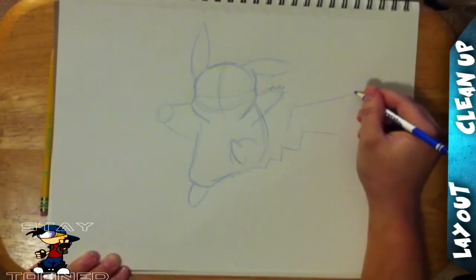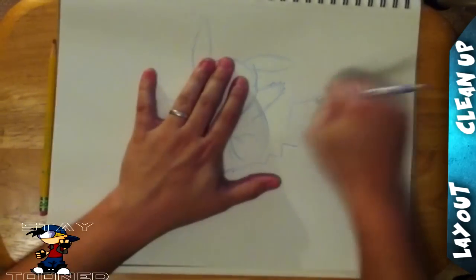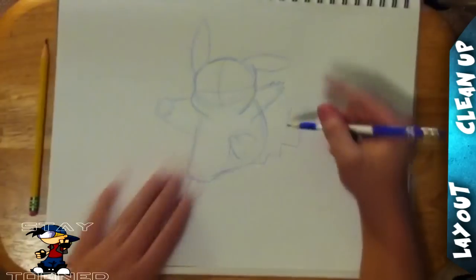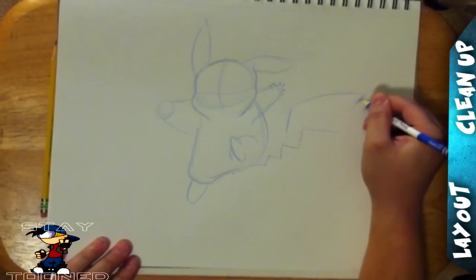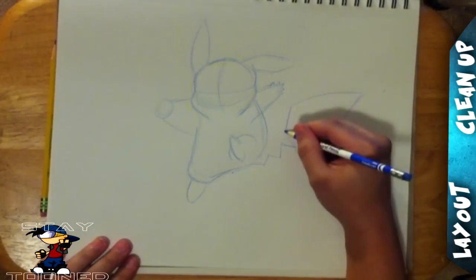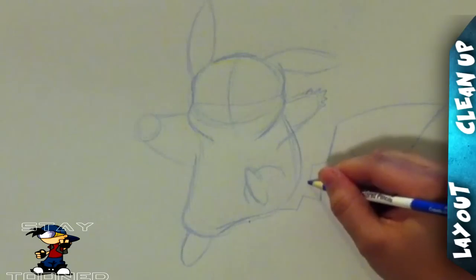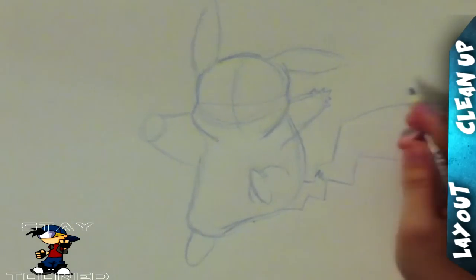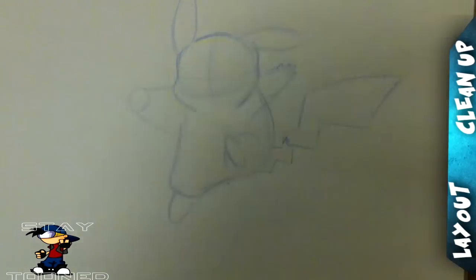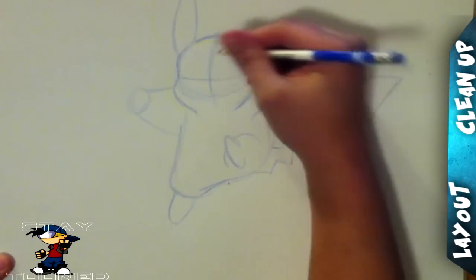It looks good right now. For the tail — the tail, of course, is in the shape of a thunderbolt because he is a lightning Pokemon. He's actually one of my favorite Pokemon to use. Because I was such a fan of the show, I never evolved my Pikachu. Did you guys ever evolve your Pikachu? Let me know in the comments down below — was it worth it? You get the Raichu, but I like to keep my Pikachus as is. Referencing Pokemon vs. Cholos.